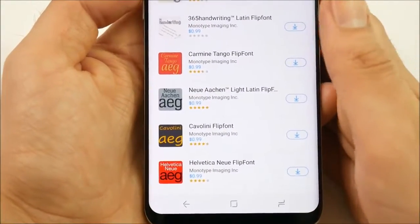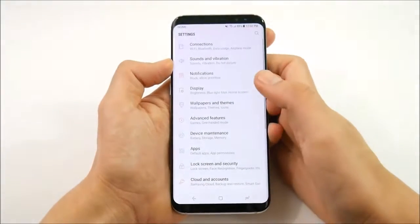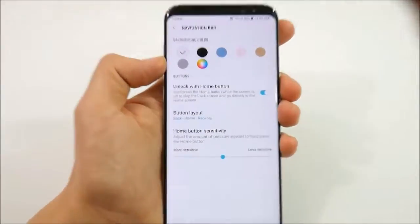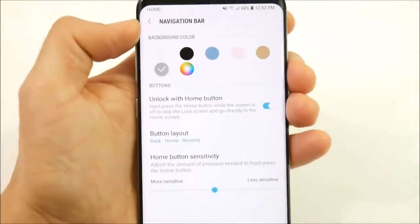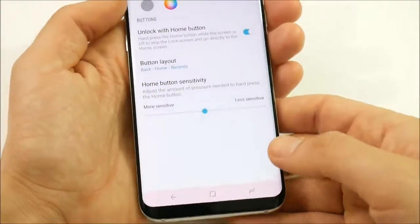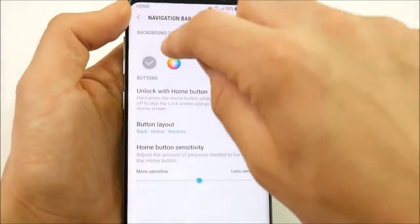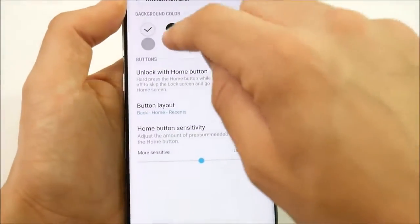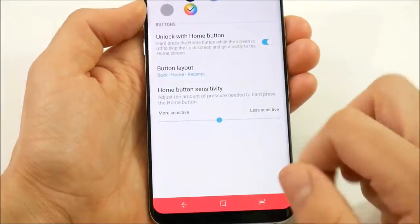Number 14 is the ability to change the navigation bar color. Go into settings, display, then navigation bar. You can change the color to match basically any version of the phone — silver, orchid gray with a little purple or pink, coral blue, maple gold, or black. There's also a color picker where you can tweak it to whatever color you want, making your phone a little bit different than everyone else's.